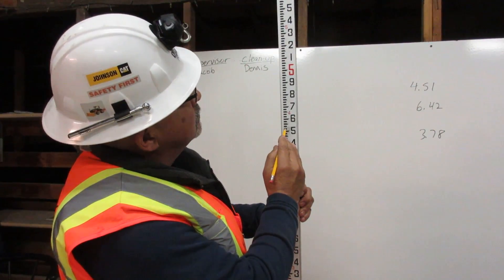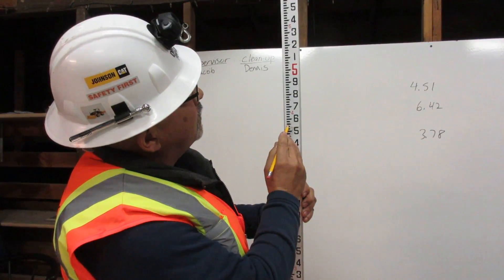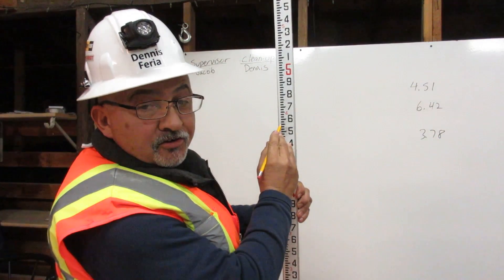And up seven: one, two, three, four, five, six, seven. This is 4.57 feet on the engineer's rule. Thank you.